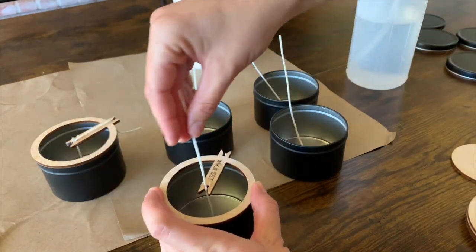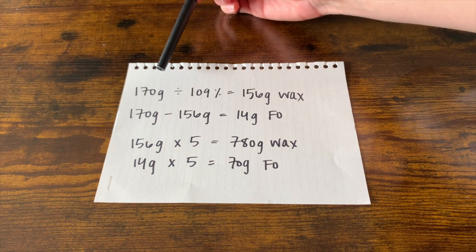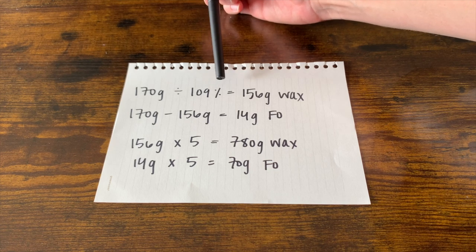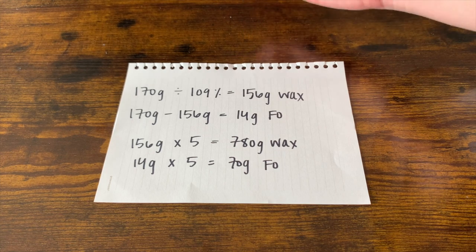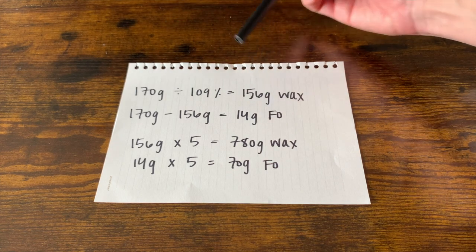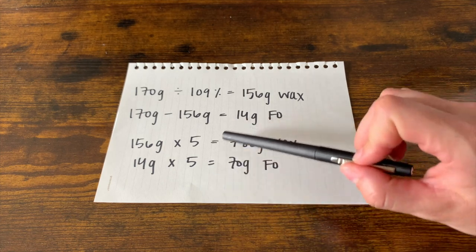Here's my calculation for determining how much wax and fragrance oil to use. I took the total fill amount of the candle — 170 grams — and divided that by 100 plus the fragrance load percentage. We're using 9% fragrance load today, so 100 plus 9 is 109. 170 divided by 109 gives us 156 grams of wax. To find the fragrance oil, you deduct 156 from 170, which leaves 14 grams of fragrance oil for one candle. Because I'm making more than one today, I multiplied everything by five.